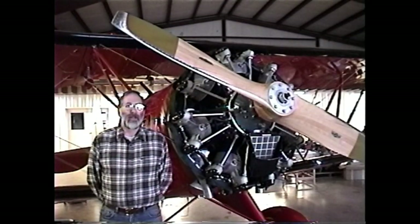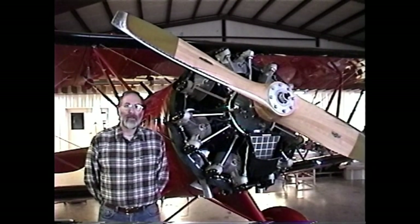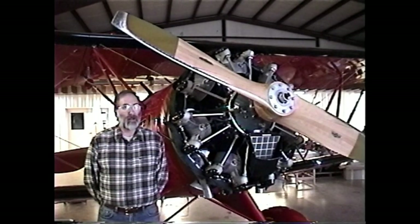I'd like to talk about a few odds and ends that may be of interest to anyone attempting to maintain these engines. If you've worked around these radials very much, you know that chasing down an oil leak can really be a challenge sometimes.